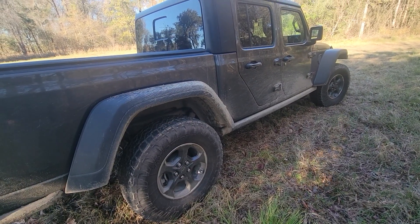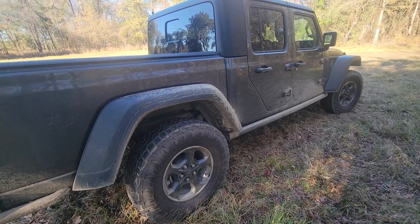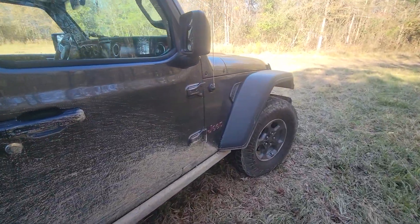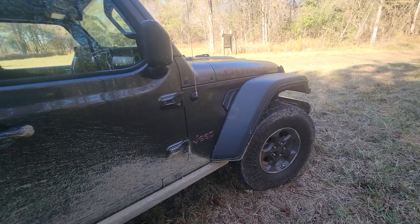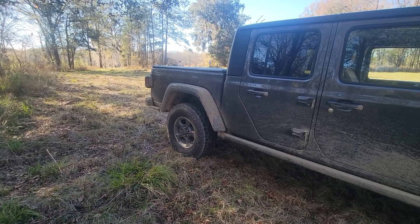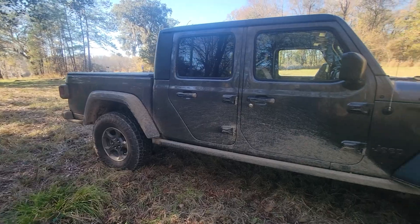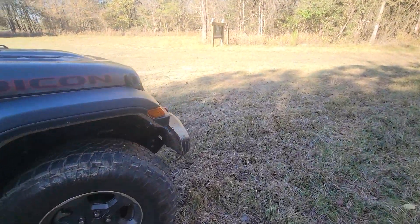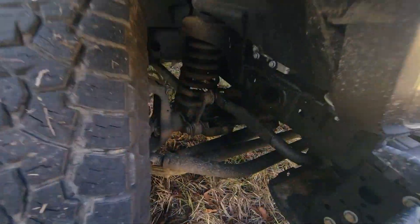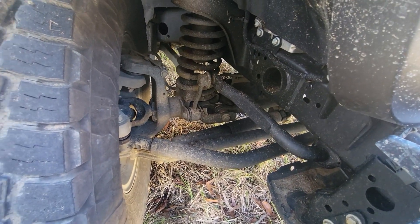You get 31.5 inches of water fording capability straight from the factory, plus front and rear lockers. There are no CV joints to go bad. You see a lot of Tacomas lifted on 33s out in the woods snapping or wearing out CV axles every 30,000 miles — you don't have those issues with a solid front axle like this. This thing is built to handle the abuse very well.